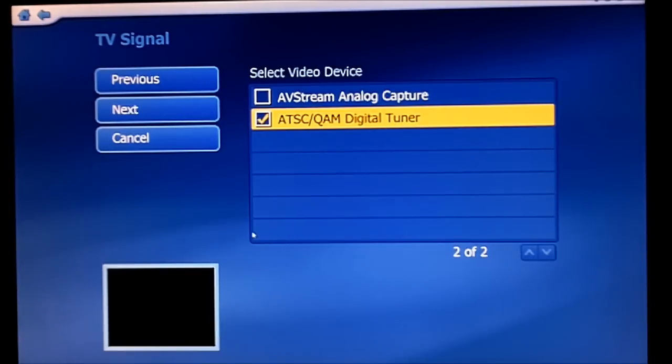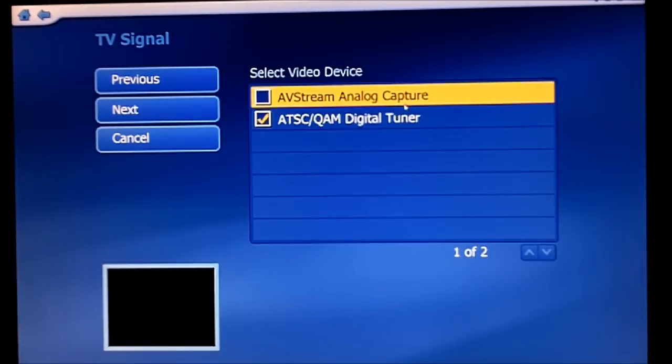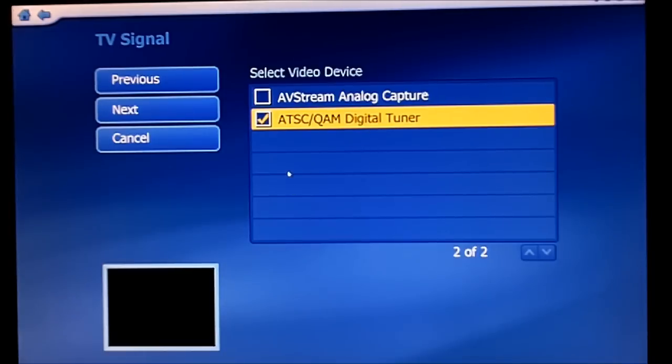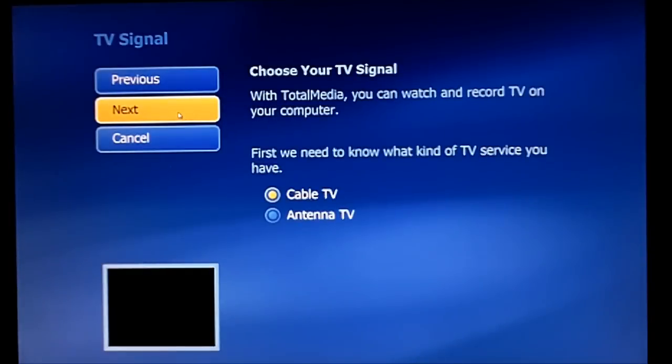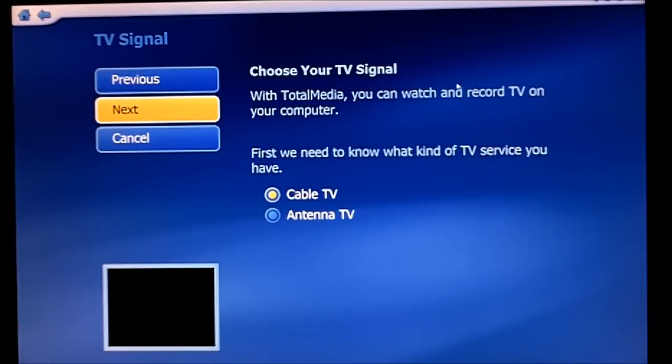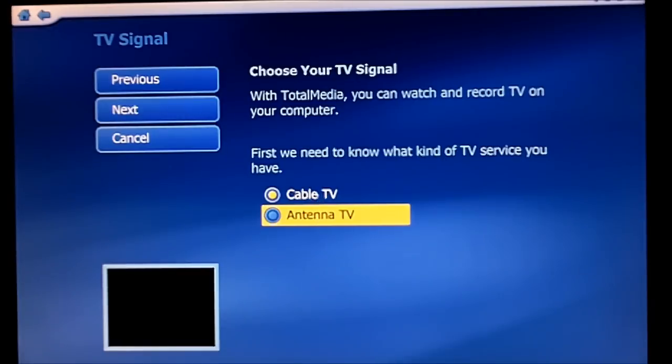I have it hooked in through the antenna now, so I'm going to do the digital tuner. The analog capture is if you have, say, your Xbox or whatever plugged into the auxiliary port there. So we're going to hit next for the digital tuner, and then it says choose your signal.